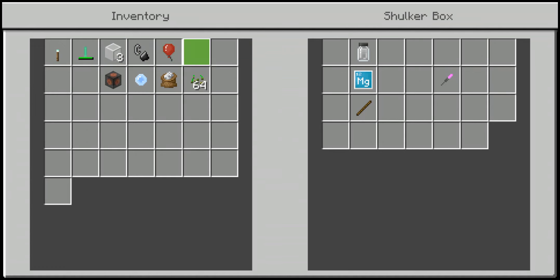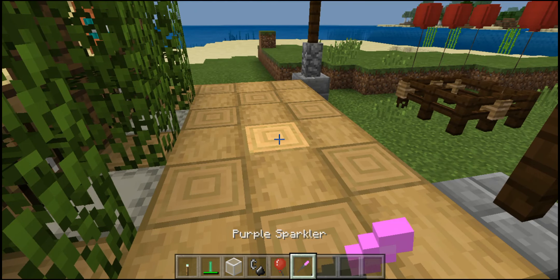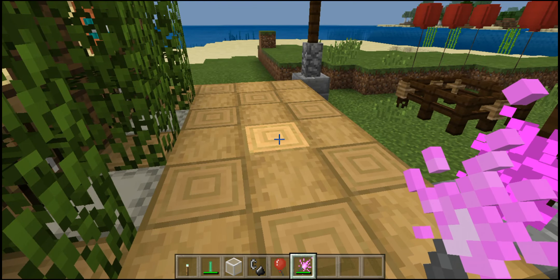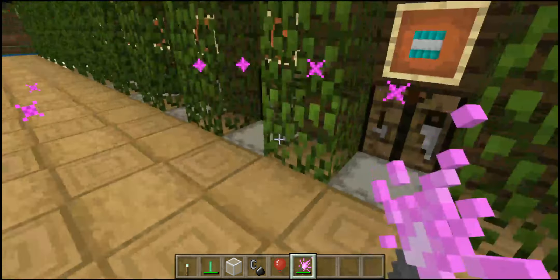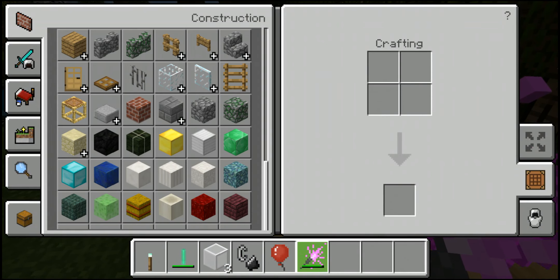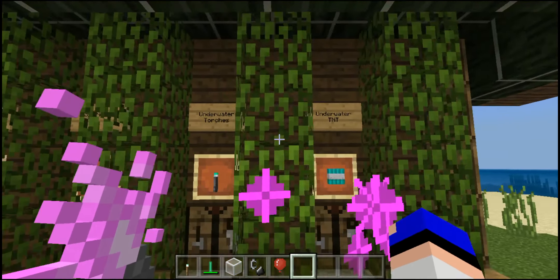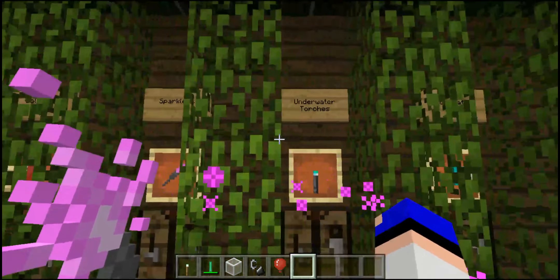Then we have the sparklers. They're pretty cool and you can hold them in your offhand. They're crafted using potassium at the top, magnesium in the middle, and one stick at the bottom — that gives you a sparkler. The type of chloride you use also determines the color, just like with the glow stick. When you shake it you get a sparkler with some effects as you move around, and you can hold it in your offhand.